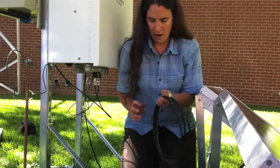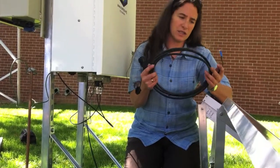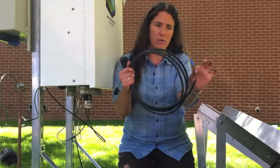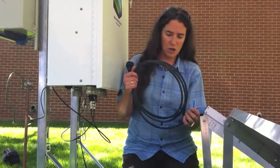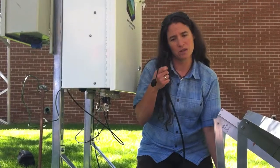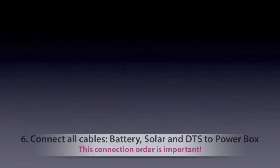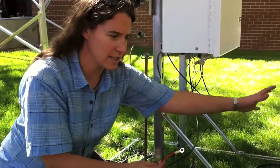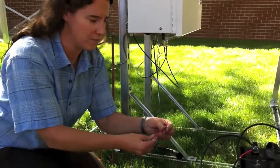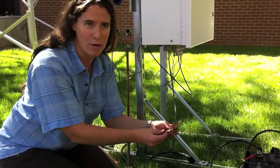Then I will attach the solar panels to the power box using this cable. Once again, yellow and blue goes to solar, and then this connector goes to the power box. Now that we have the solar panels attached to the batteries, the batteries connected to each other, and the solar panels connected to each other, we're going to power the power box.